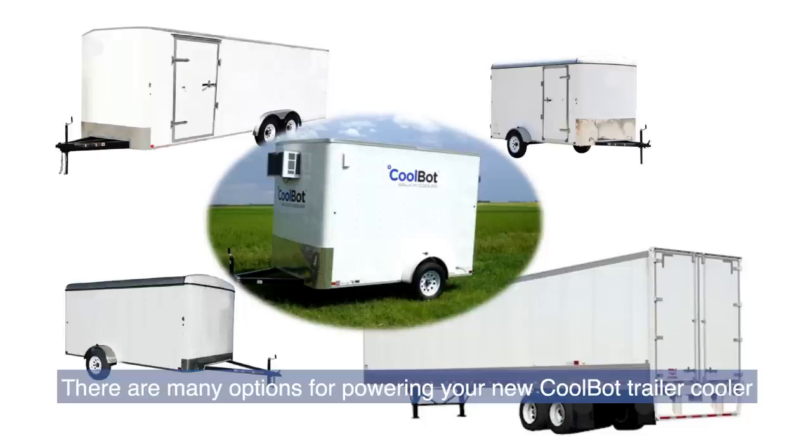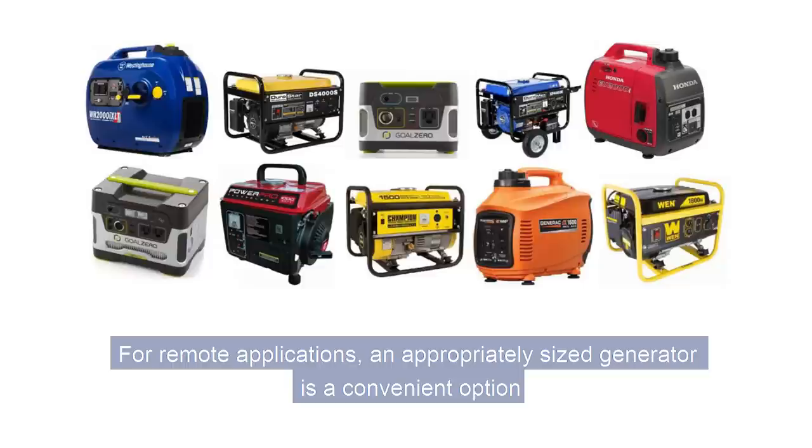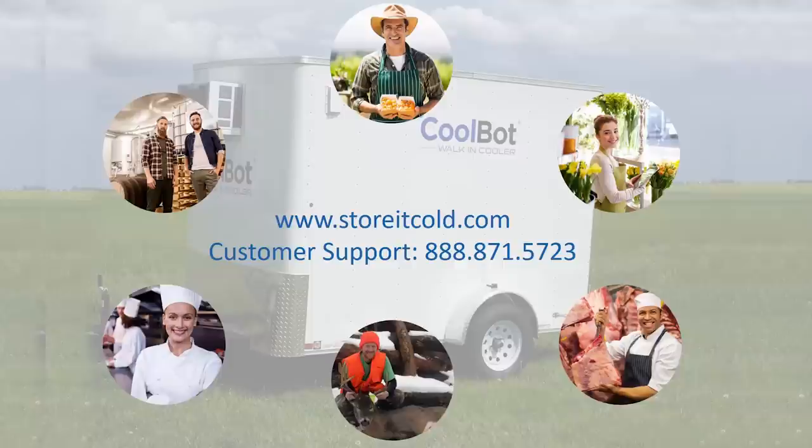There are many options for powering your new CoolBot trailer cooler. The easiest solution is to run an extension cord from an electrical outlet to your trailer. For remote applications, an appropriately sized generator is a convenient option — you can even mount the generator on the front of your trailer to provide electricity while traveling. More economical than a generator is to connect an inverter to the battery of your car; your vehicle must be running for the inverter to provide electricity.